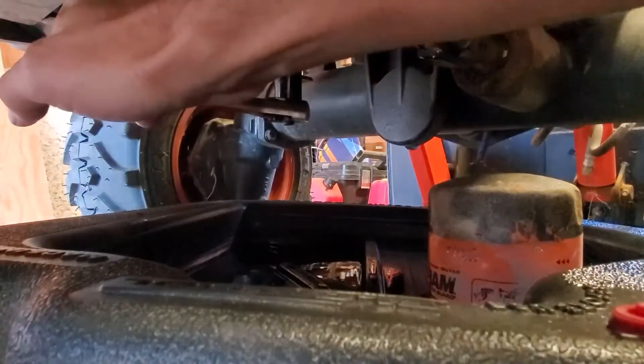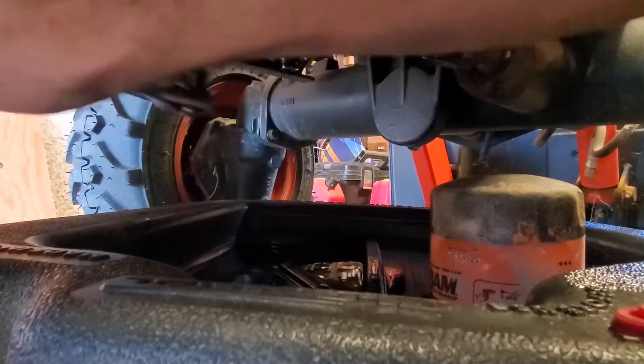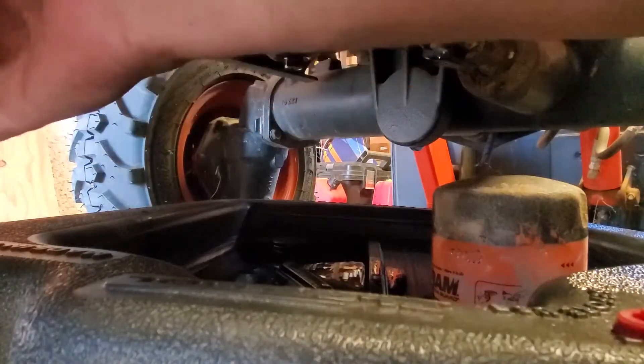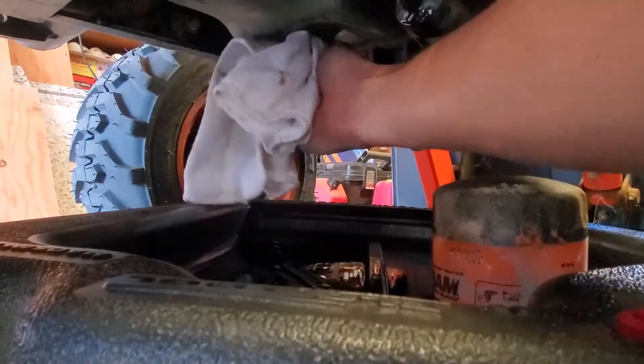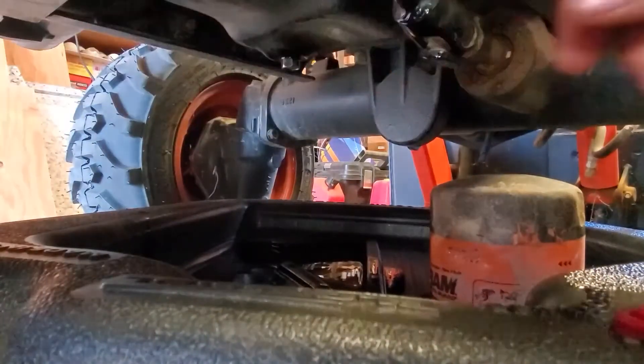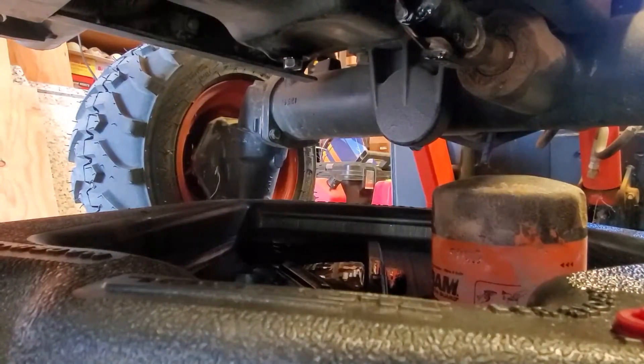When you put the drain plug back on, make sure just to go snug — you don't want to over crank it. It's got a copper bushing underneath the screw with a little bit of a rubber piece along the edge. If you over crank it, you over crush it, and you're going to end up messing that up and then you'll have to track down one of those.